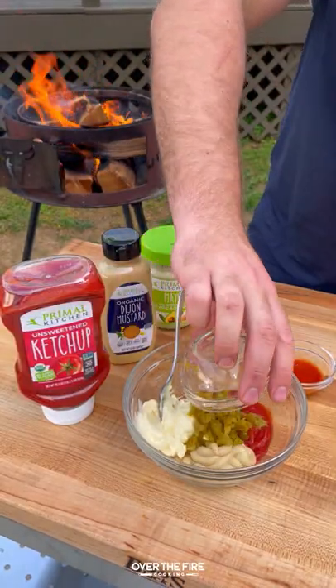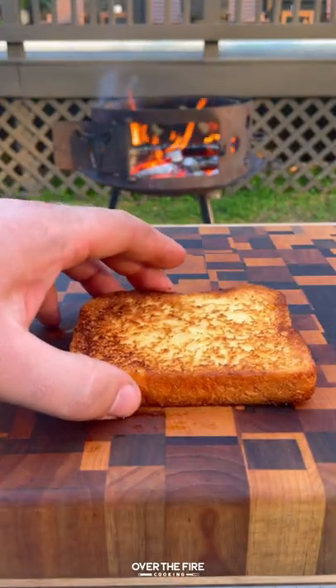Pull that off, start mixing together some ketchup, mayo, mustard, jalapeños, and hot sauce.